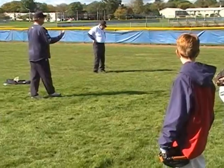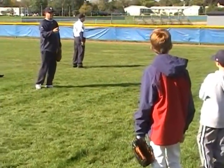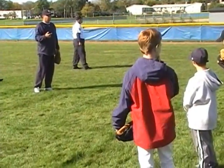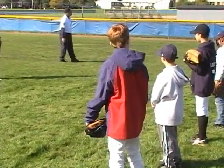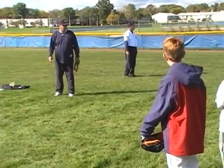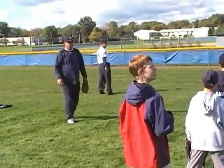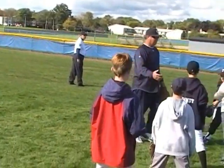Because some of you guys are throwing from a wind-up and some are throwing out of a stretch. Do we know the difference between a wind-up and a stretch? What we're going to do — since we know the kids — we should go out of a stretch. So we're going to get you into a stretch. You all know what a stretch is, right? The stretch — we're going to turn like this.